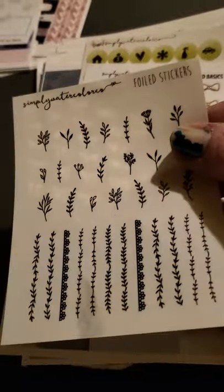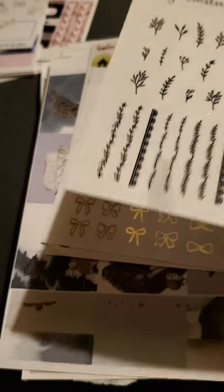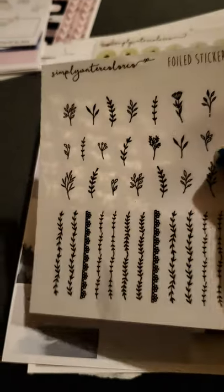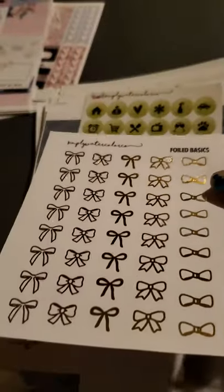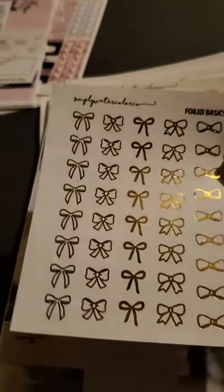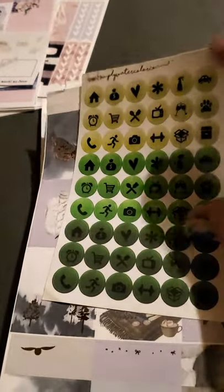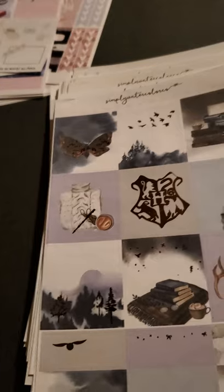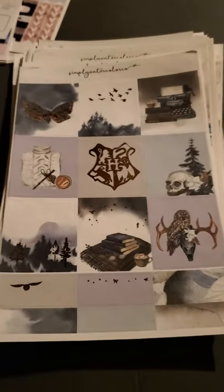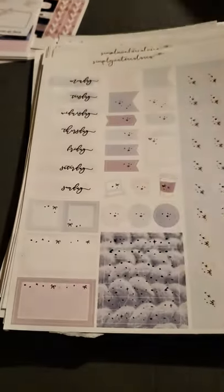We got some more of these foiled boxes with the bows on them. Some more little flowers. These ones are not foiled. Some more foil bows — these ones are gold, all gold. We got some icons. And then we come into the good stuff — we've got a Harry Potter sheet. I love Harry Potter.